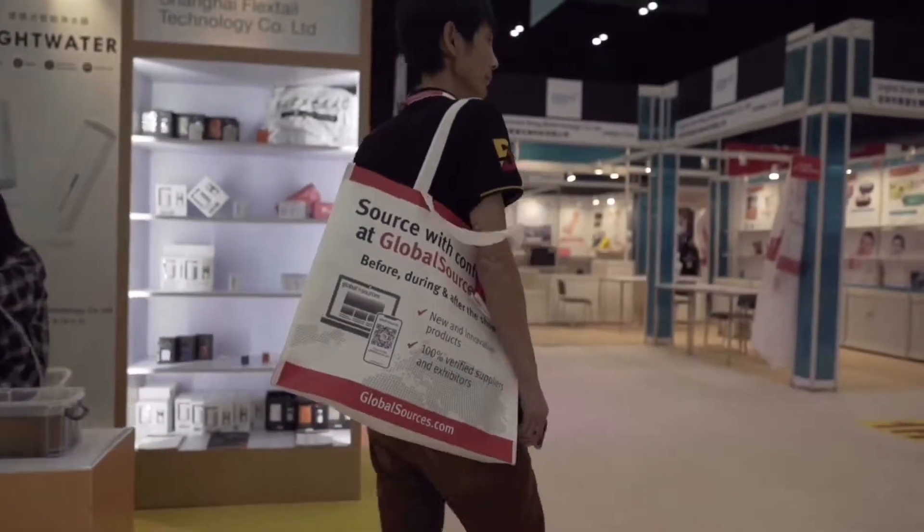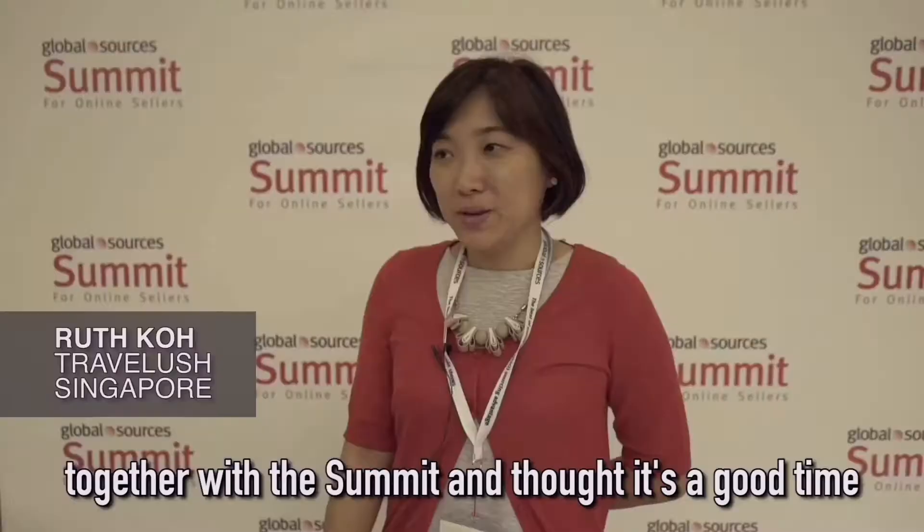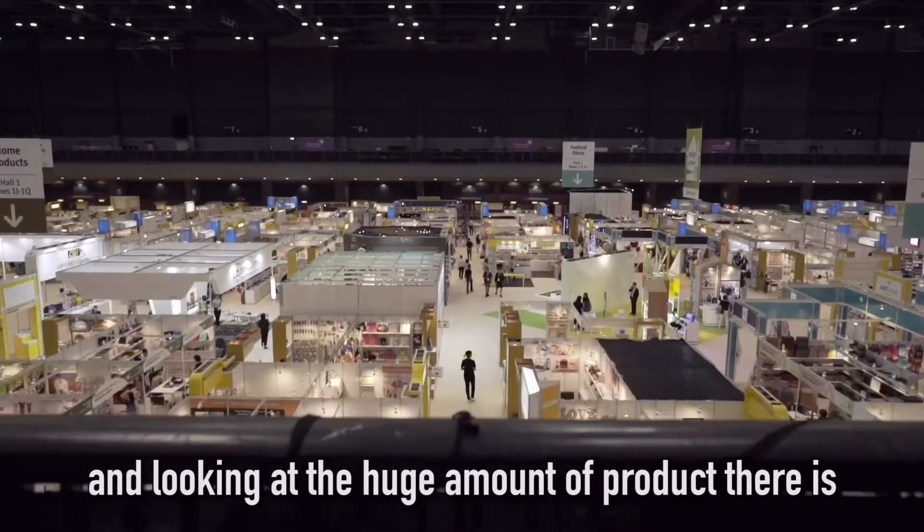My purpose is to really look around the Sourcing Fair together with the summit. I'm seeing what's available and looking at the huge amount of products here.